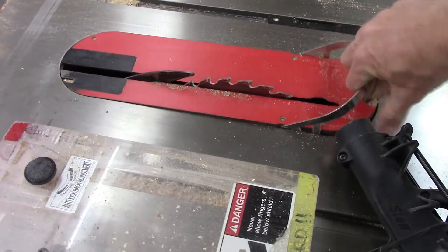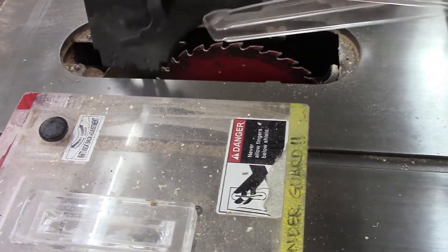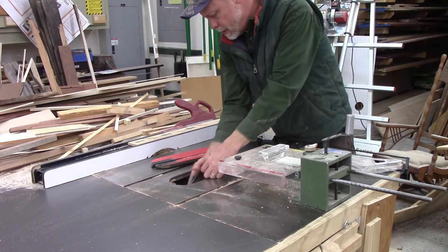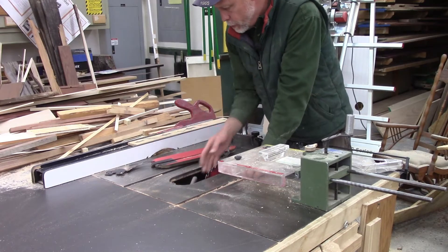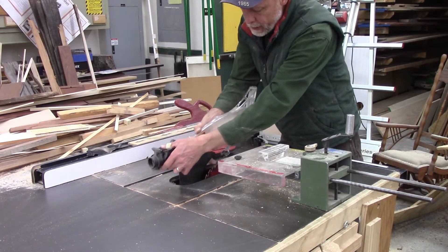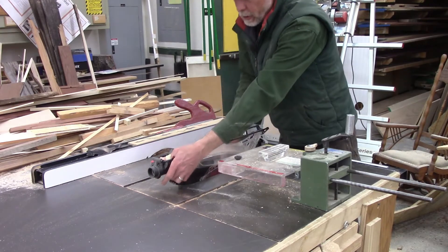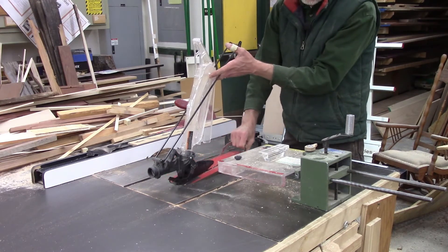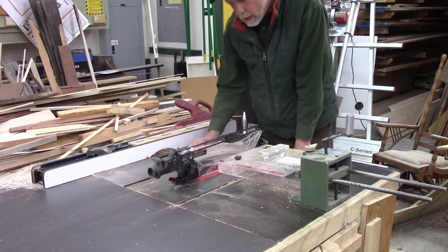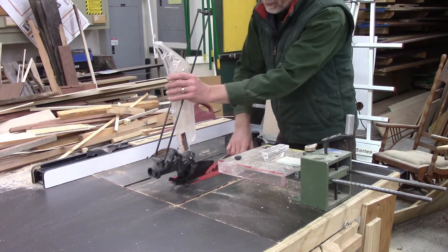The riving knife on a table saw can be replaced by this guard. The guard fits down in the place of the riving knife and also protects my hands from getting cut. To change from the riving knife to the guard, there's a quick release lever inside — I raise it, take the riving knife out. This is called a splitter; it does similar work to a riving knife, only a little differently. Then I use the quick release lever to lock the guard in, cover it back up with the throat plate, and I'm ready to rip a piece of stock with the guard protecting me from the blade.